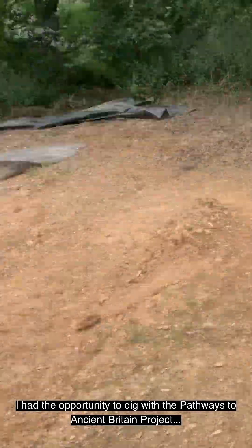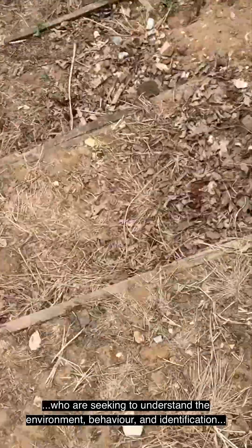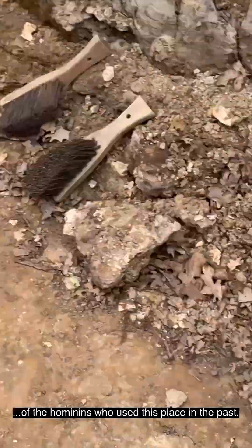I had the opportunity to dig with the Pathways to Ancient Britain project, who were seeking to understand the environment, behavior, and identification of the hominins who used this place in the past.